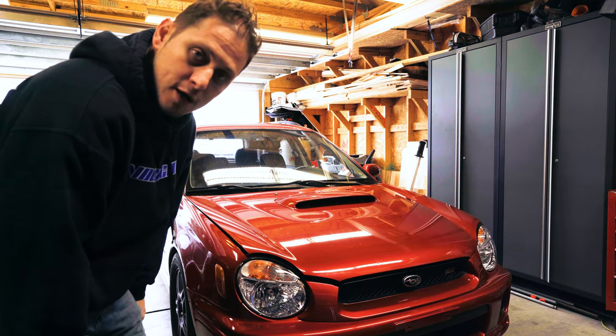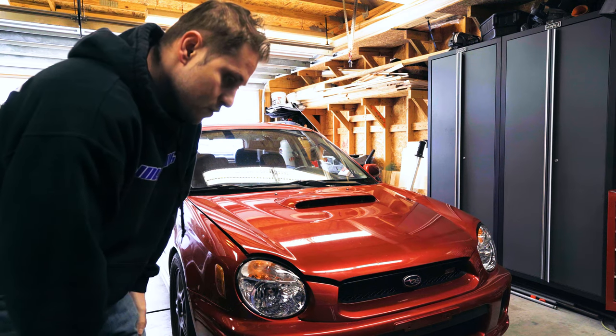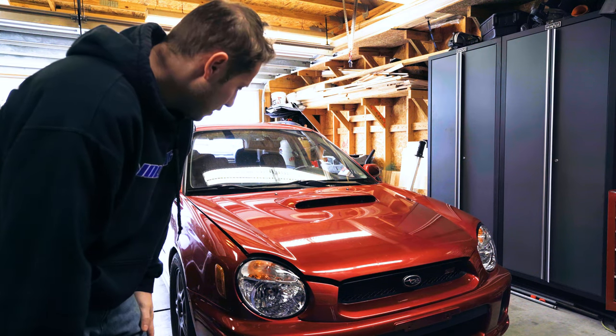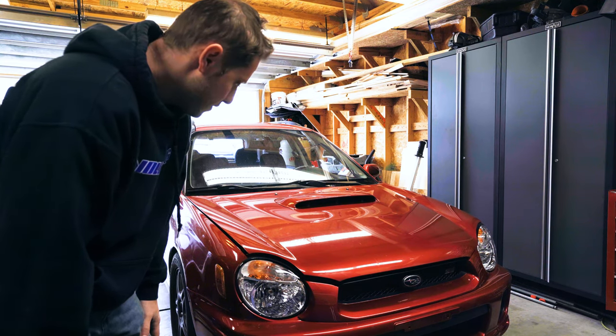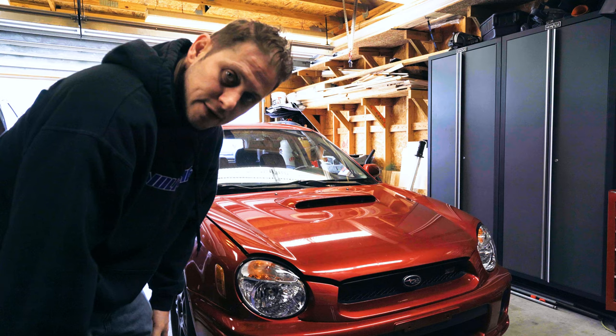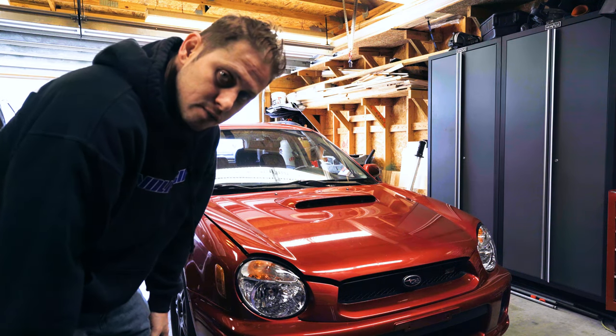We are back in the garage. I'm waiting for John to come in — he had to run an errand real quick. Pulled it in the garage, going to check the oil real quick. You know how VJs are. And then we are going to start tearing it apart and start installing the short shifter and the bushings. So stay tuned.